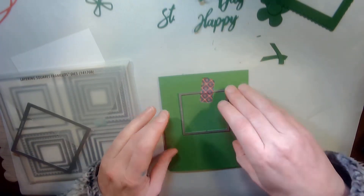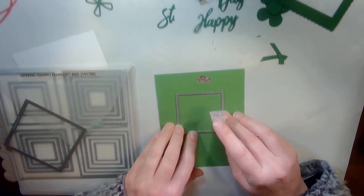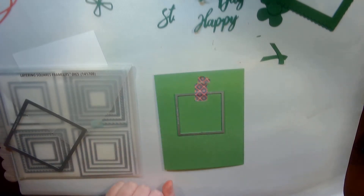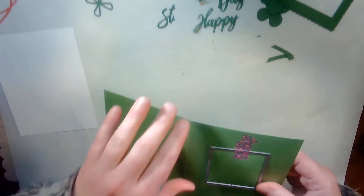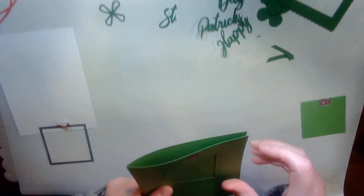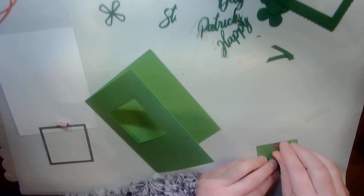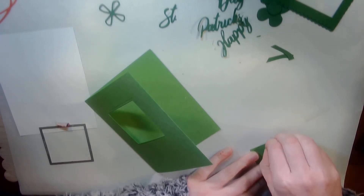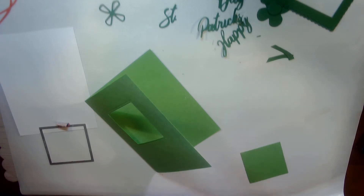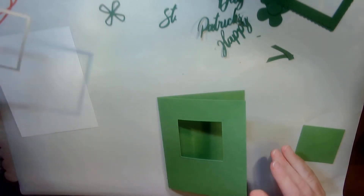I'm going to use a little bit of washi tape to hold that down. It went through the die machine — the cut embossed machine — and now I've got a square window in my card. I'm going to peel off the washi tape. This is only this year that I have embraced the washi tape, and I have found I've been a lot less frustrated about my dies moving around. I used to get so frustrated, and I just find the washi tape so much better.